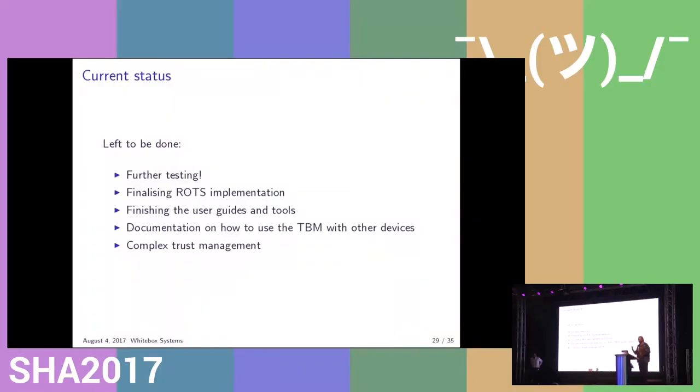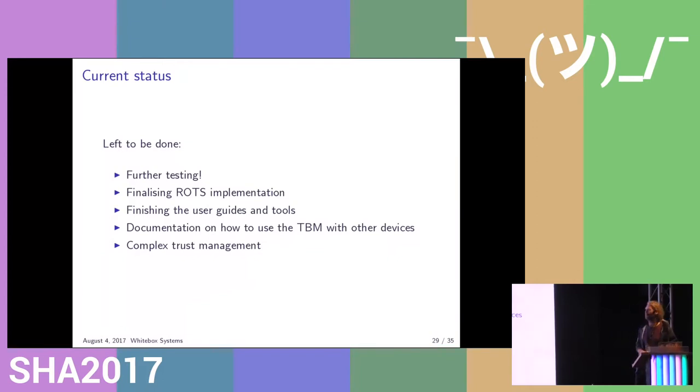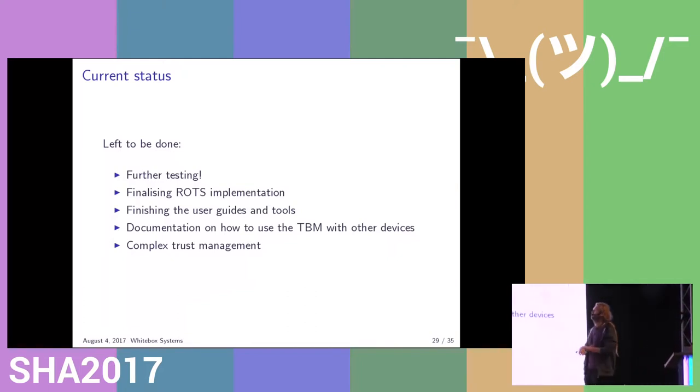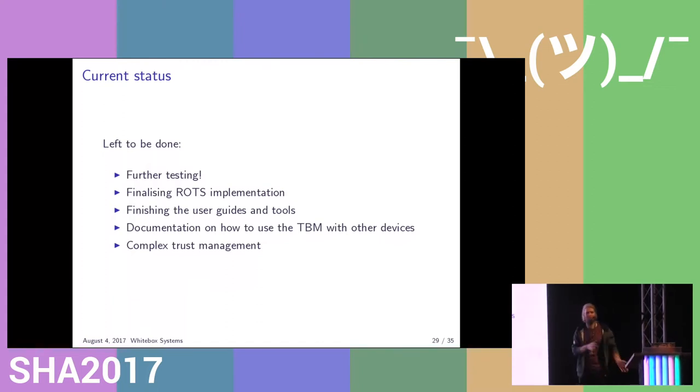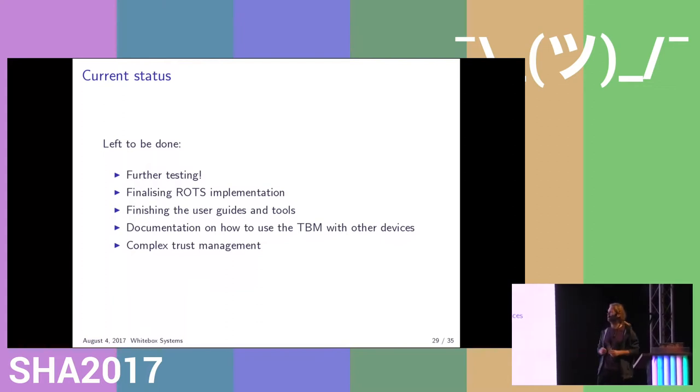There's a lot of testing to be done still — everything seems to work, but it might not. We're planning to test this in the next few weeks. There's some work to be done in the read-only trusted system implementation still. It can verify basic images, but because we're also dealing with reproducible builds, we need to figure out what extra metadata we want of those reproducible builds and deal with multiple parties signing the software. We've actually spent some time writing user guides and tools for this talk, and I hope some people will read it and ask questions. In the nearby future, we will also provide documentation on how to use the TBM with other devices. Complex trust management is still on the table because we haven't needed it yet.